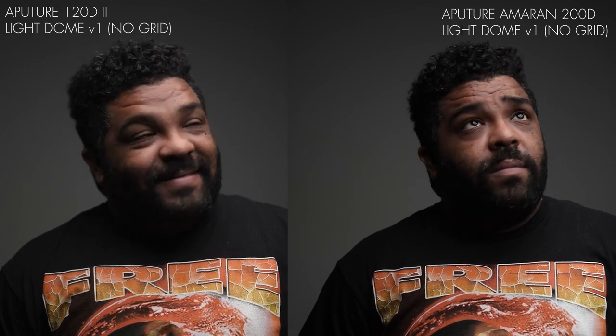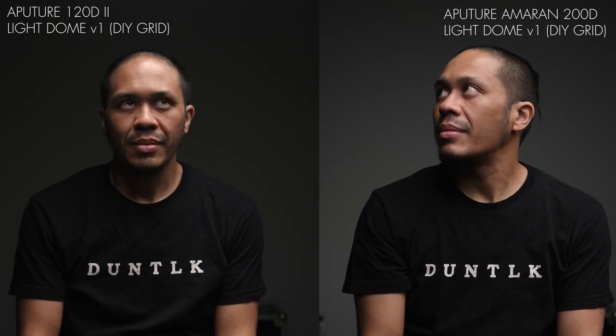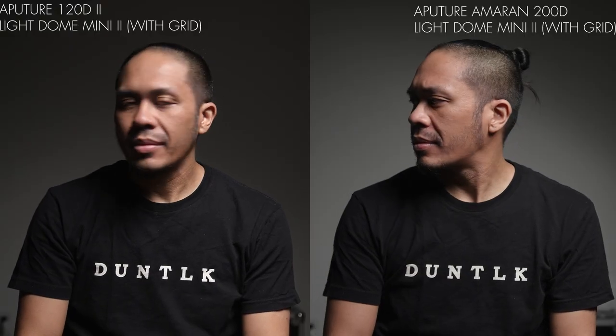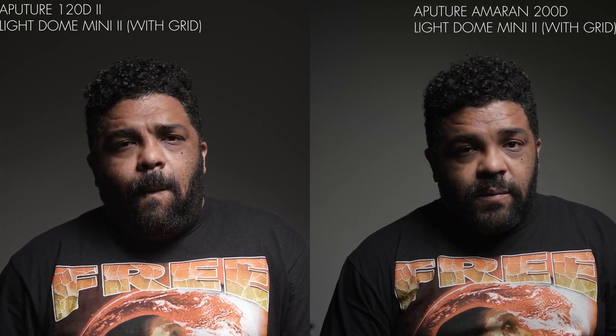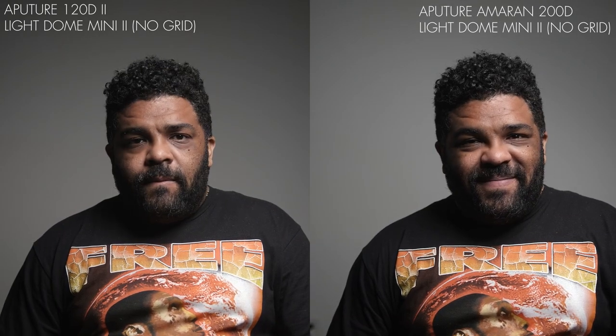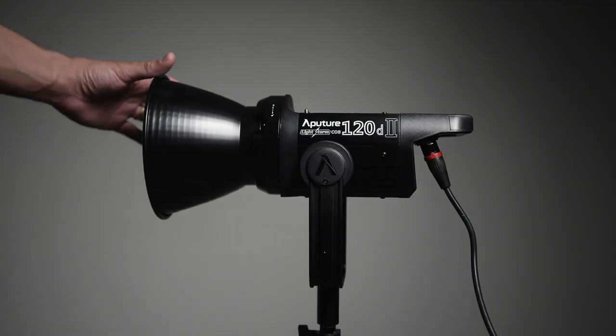Before talking about these lights, I'm going to show you a few tests that I've done. The Aputure 120D is a LightStorm series — that's Aputure's flagship line, the high-end lights they make. And the Amaran series, that's their more budget line of lights.